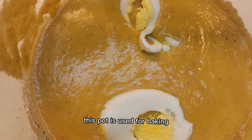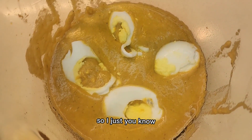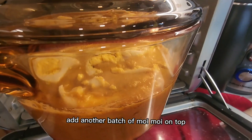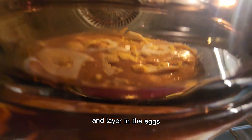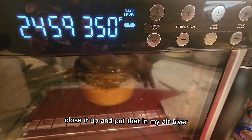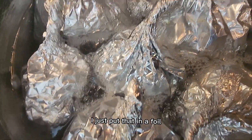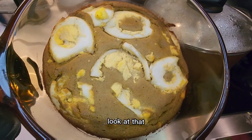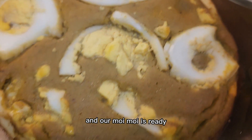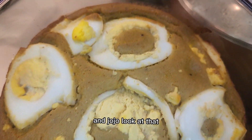We're going to be baking this moi moi, so I went ahead and added it into my pot — this pot is used for baking and cooking. I layered in my eggs, added another batch of moi moi on top, layered in the eggs again, closed it up and put that in my air fryer. The remaining ones I put in foil and let that cook.